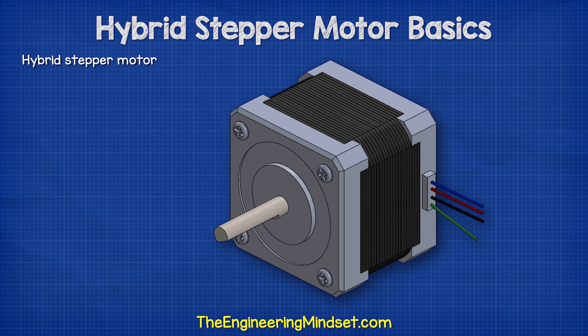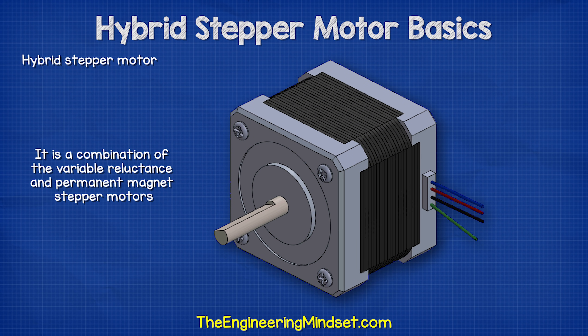The hybrid stepper motor is the most common version used. It is a hybrid because it is a combination of the variable reluctance and the permanent magnet stepper motor.